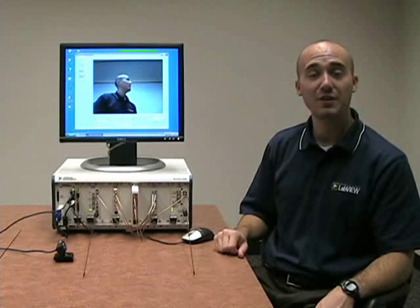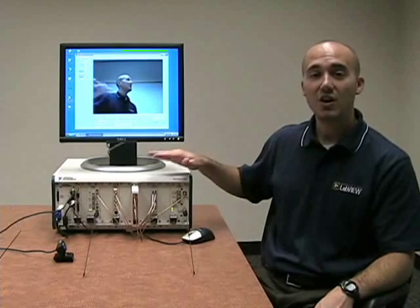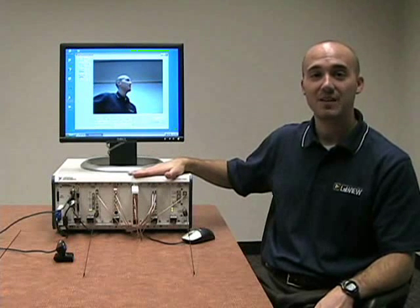That's all I have for the demo. We've implemented a software-defined radio communication system in LabVIEW FPGA on our PXI platform. Thank you very much.